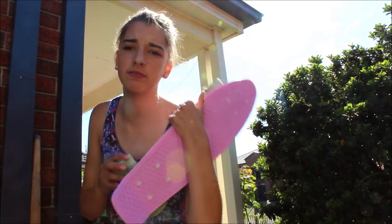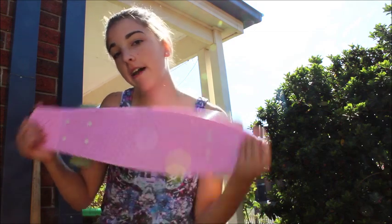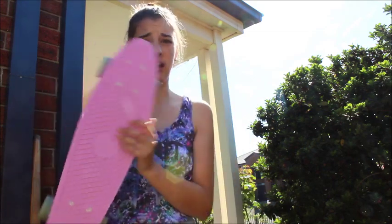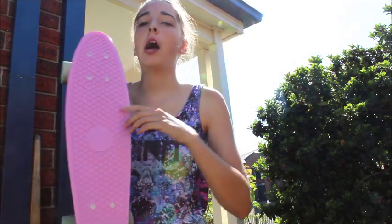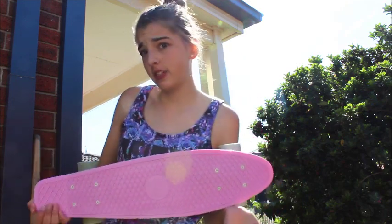Hey guys, it's Sophie and today I'm going to be doing another how-to penny board video. Now that I have an actual penny board, I can show you how to actually penny board. I've been practicing a lot, so I know how to turn now and do all the normal kind of stuff. So let's get started.